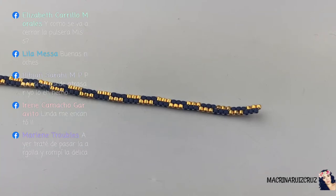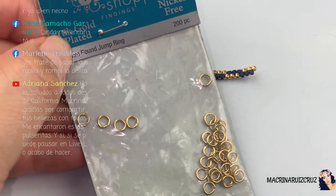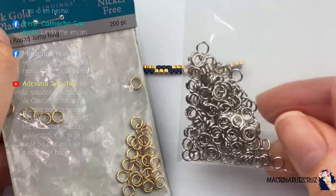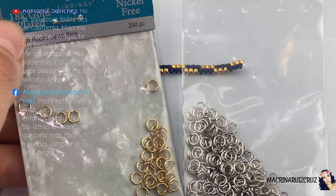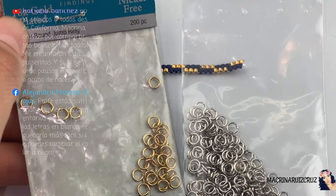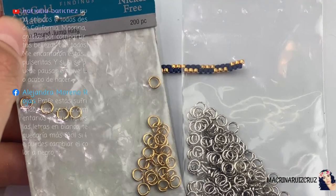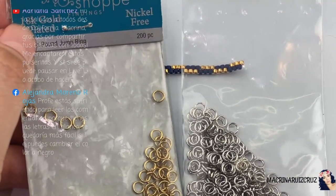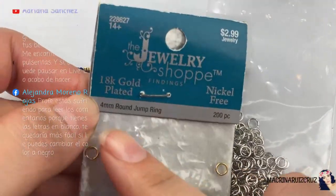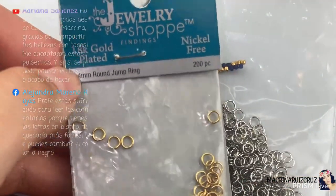Les recomiendo estas argollitas para que no rompan sus Delicas. Voy a utilizar estas — son súper delgaditas — las tengo en este color, en un tono bronce, y también en este otro color como plata. Estas argollitas son las más pequeñitas que yo consigo, estas son de 4 milímetros. Estas son las que les recomiendo.